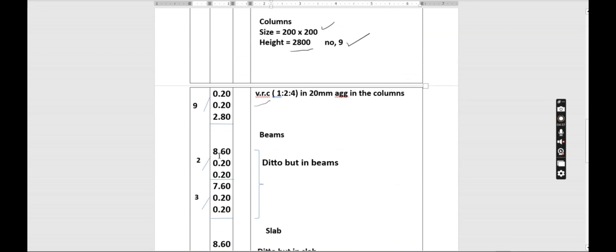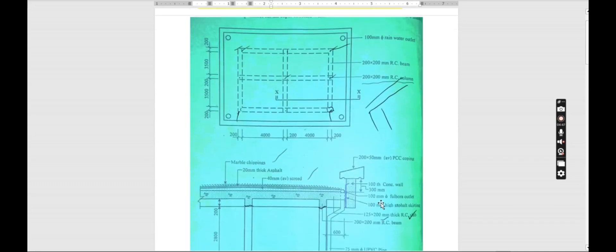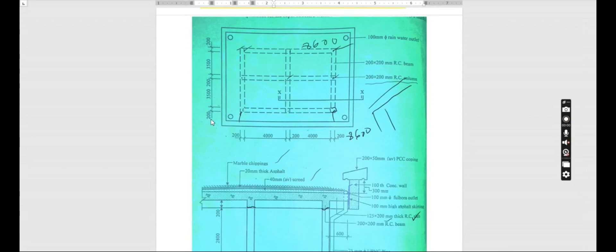The beam size is 200 by 200, so that is 0.2 by 0.2. There are two sides of 8600. For the other direction we have 200 plus 500 plus 200 plus 500 plus 200 which gives 7400. We also have 7400 and 7400 on those sides. Correcting, the 8600 sides are actually three, and the 7400 sides are also three.